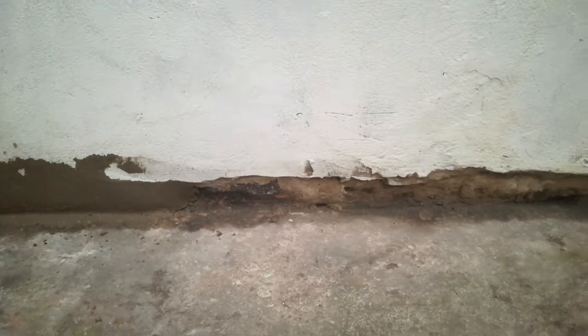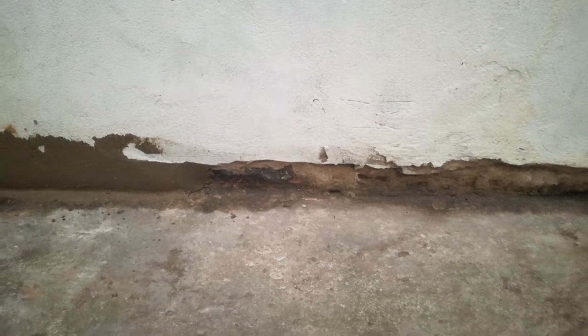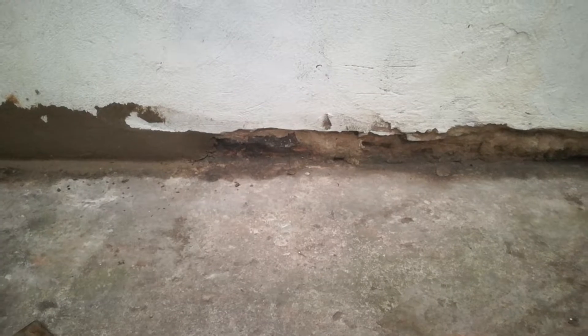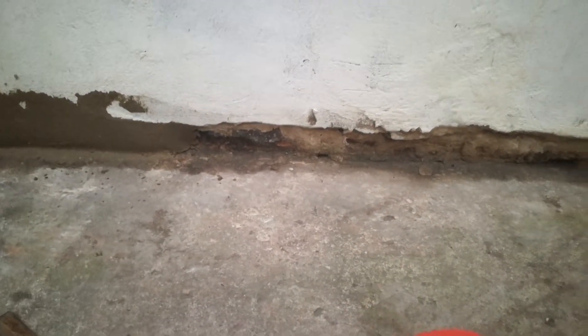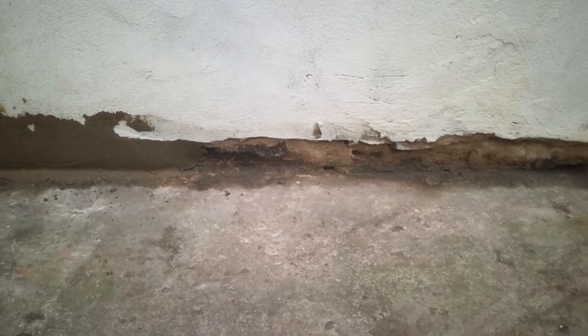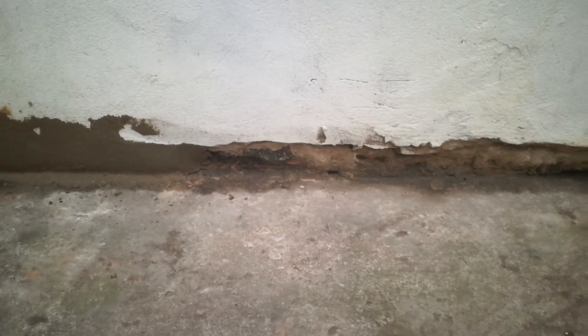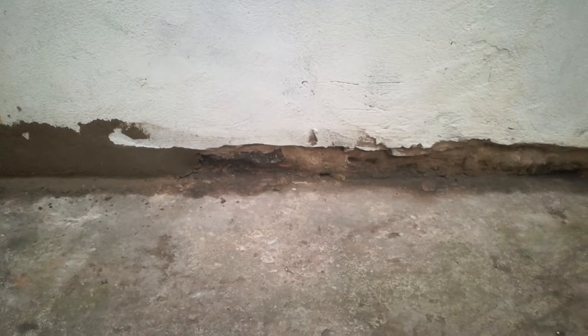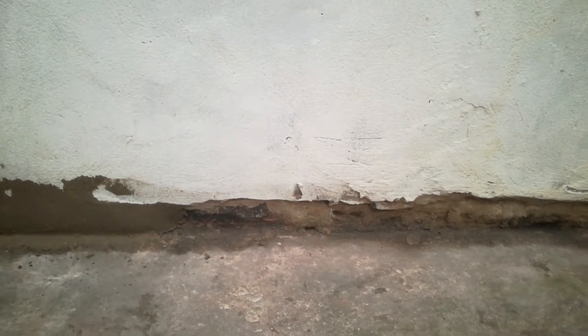We opened up these cracks only so that we could fill them back up again. The reason being is because whoever done this before didn't do a good job — they left a line going all the way down at the bottom that was allowing worms and insects to get in, and then they were attracting moisture, soil, and whatnot, and that in return caused damp.